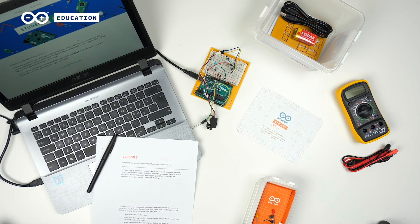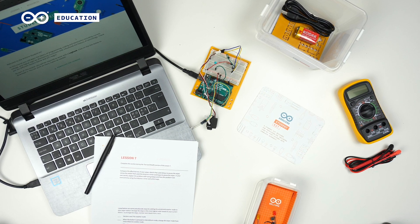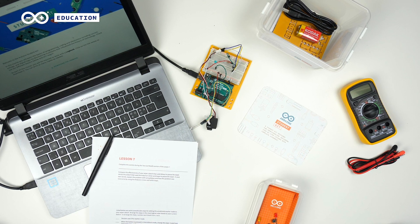The product includes hardware, software, access to an online platform with 11 easy-to-follow step-by-step lessons, two open-ended projects, invention spotlights, tips and tricks, extra activities, and a logbook for the students to fill in.